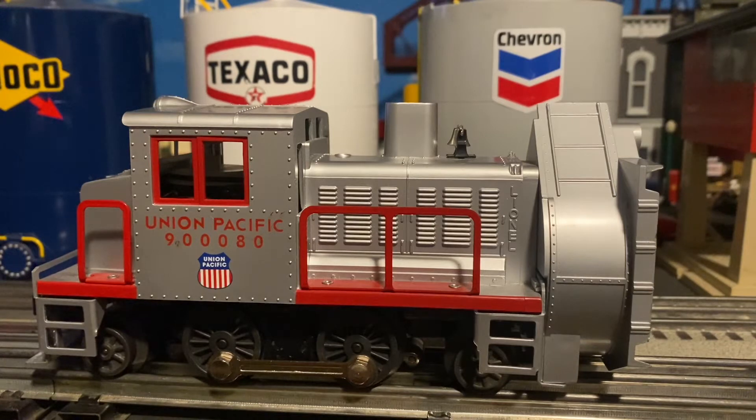Hey, what's going on guys, this is RealChief here and welcome back to my channel. My name is Mike and I have another review video for you guys today. Now today's review is actually a review of an older product, but it's still a very good product. What I have here is the Union Pacific Rotary Snowplow by Lionel, and the number is 6-18-466.